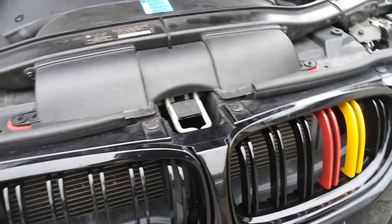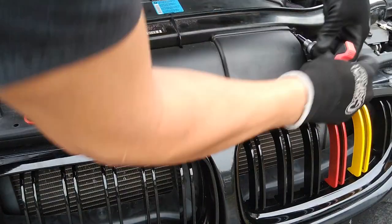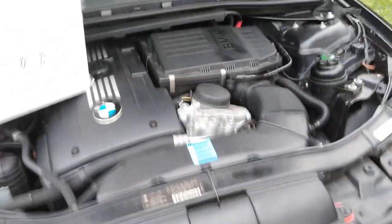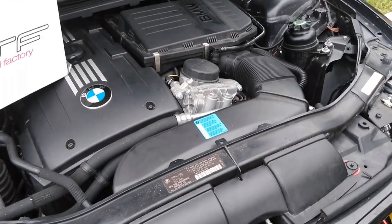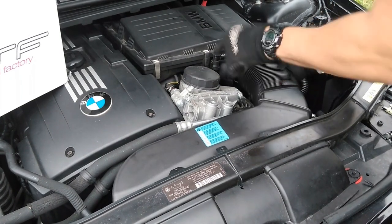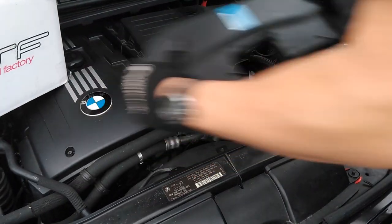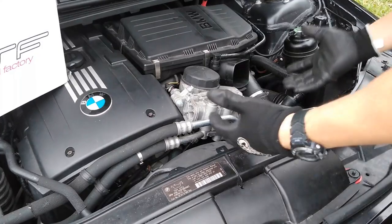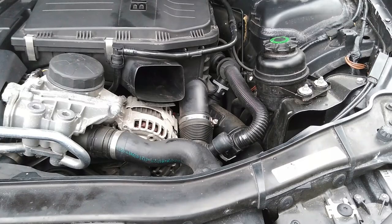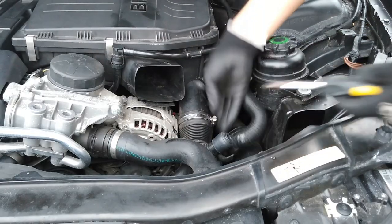We are going to go ahead and unscrew this T15. Now what we are going to do is take that piece out that we just unscrewed. Squeeze right here — it is going to have a tab on the left, a tab on the right. Squeeze and take this out. Now we have all this room, and once we pull this out it is going to be a lot simpler. Next step, we are going to unscrew this.